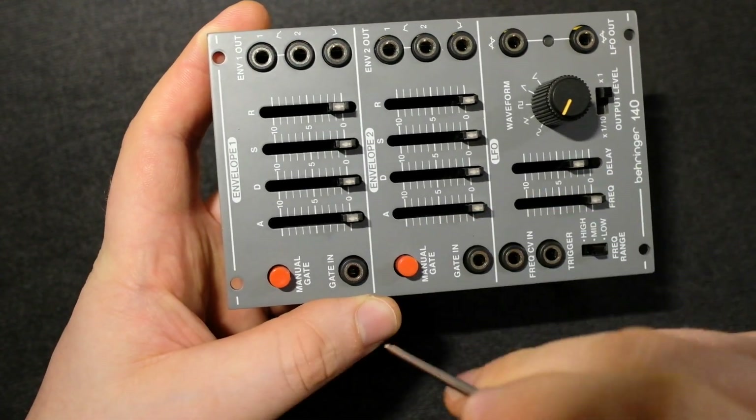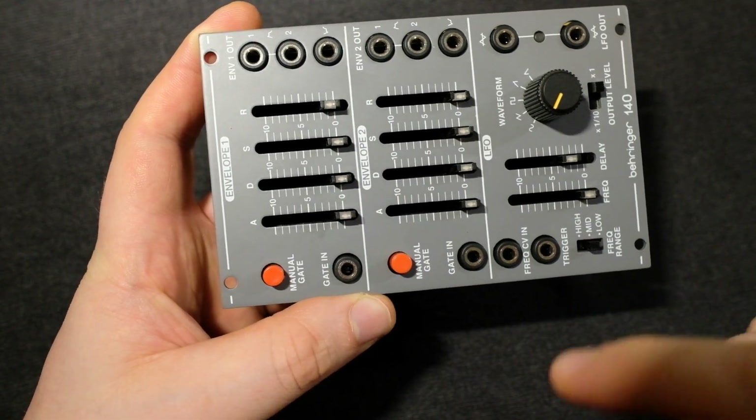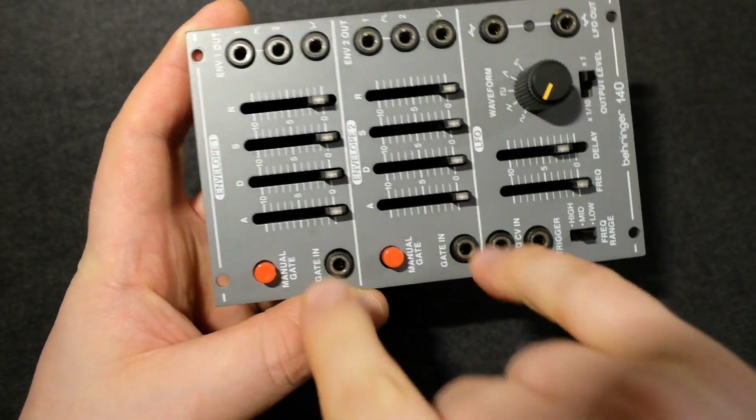If you pull both jacks off, you can do the mod to both sides. Then you plug one in here and it will trigger those, plug one in here and it will trigger those, and if you plug in both, they'll be independent.